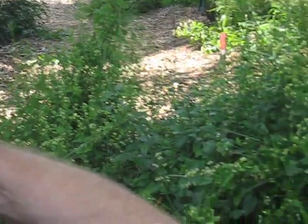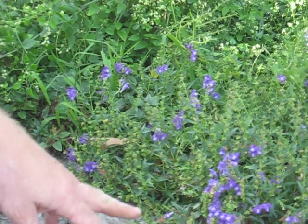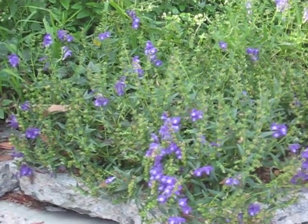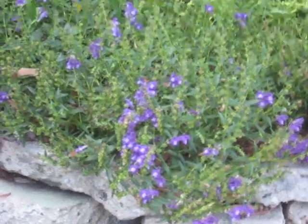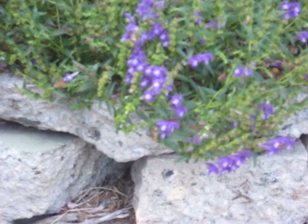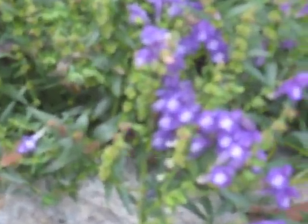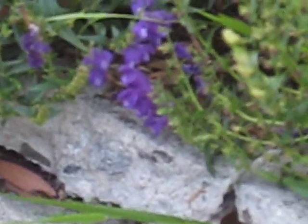This is Scutellaria baicalensis. As a plant, it is a perennial, and it'll grow in full sun, or as you see here, it's even growing in fairly heavy shade. It really prefers probably more of the full sun. It really likes good drainage, so particularly around California here where we get these damp, cold winters, you have to be careful about the plants not rotting.